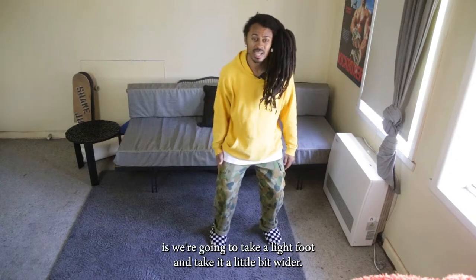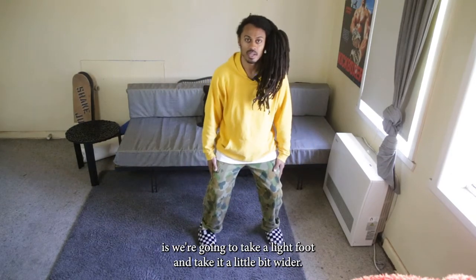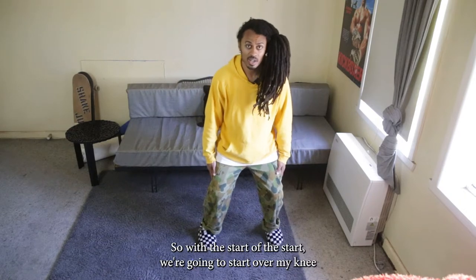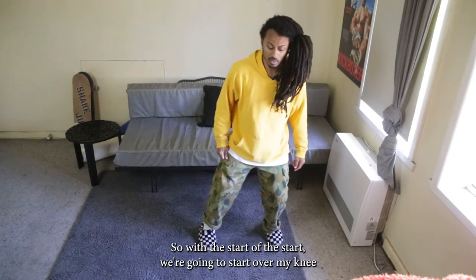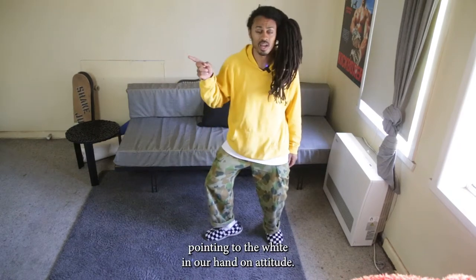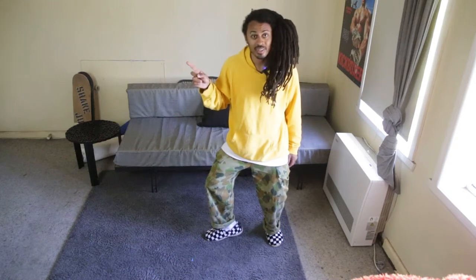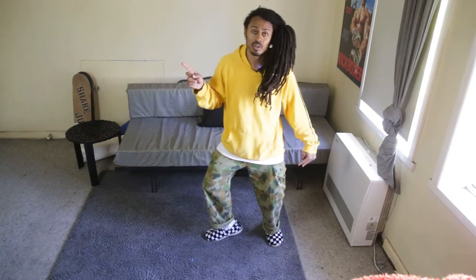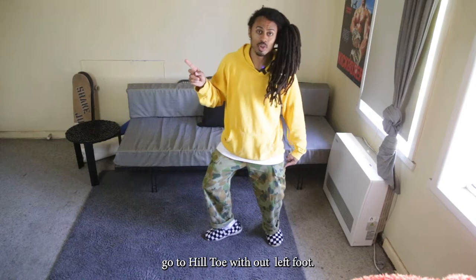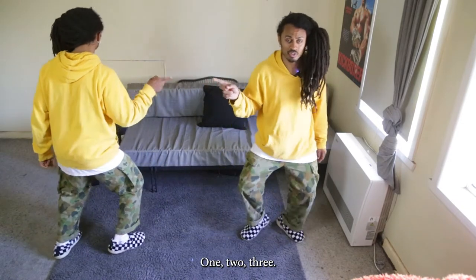What we're gonna do is we're gonna take our right foot and take it a little bit wider. So with the start, we're gonna start with our right knee pointing to the right and our hand on attitude. And then what we're gonna do is we're gonna go heel toe with our left foot. So we're gonna go one, two, three.